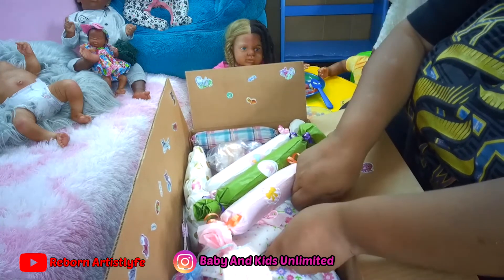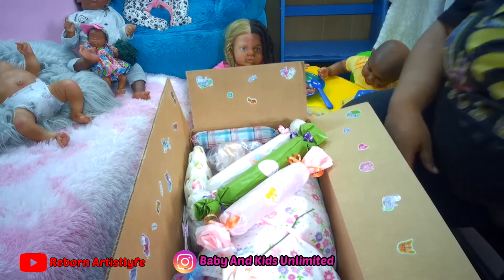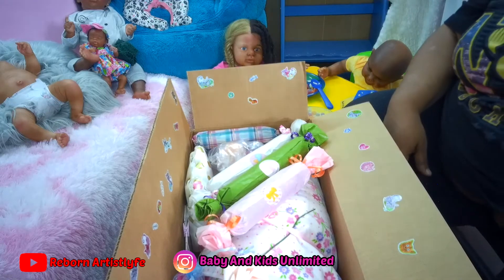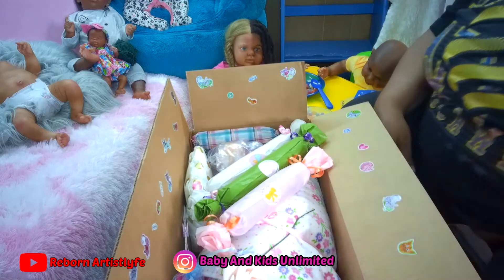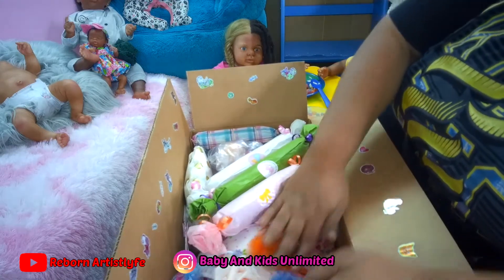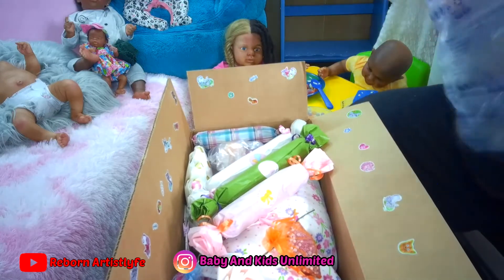This is the roses for the mommy. Make sure we got your passy, girl — we got your pacifier. We got her little hair balls, her little hair ties. And that is her box. Do I got everything? Yes, we do.